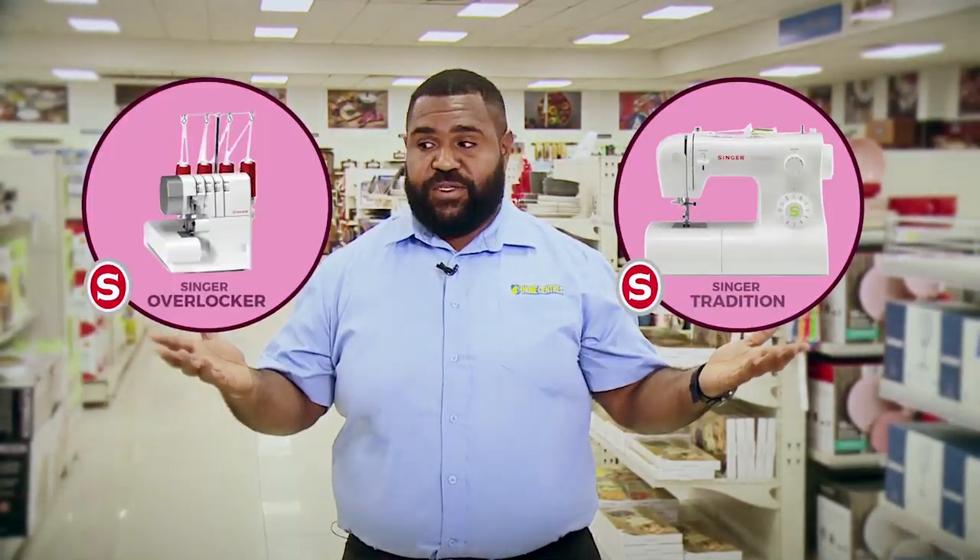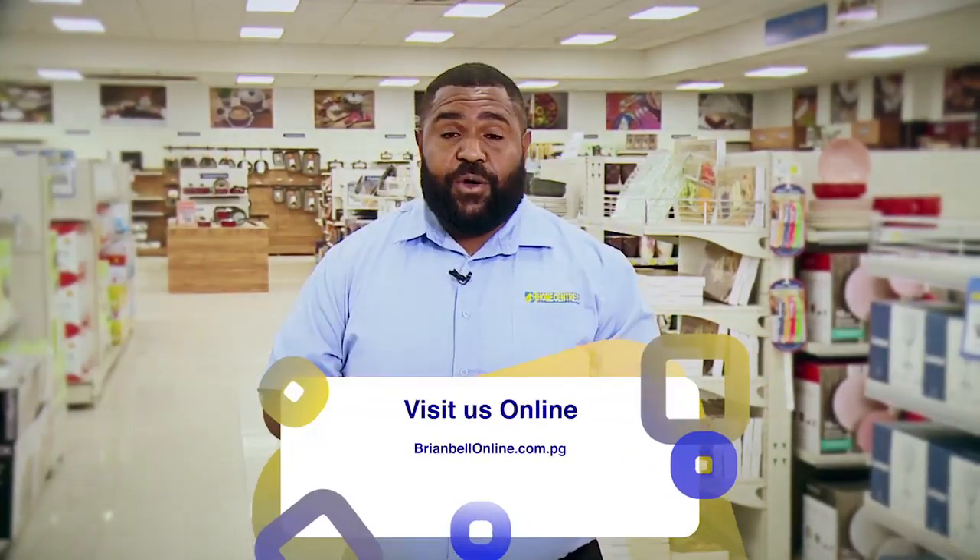We've reached the end of this segment. Here's a quick recap: we saw the Mother's Day catalog available at any Brian Bell Nationwide, which gives you ideas on what to buy for mom — like the Singer Tradition and Singer Overlocker sewing machines. These are great gift ideas. And if you can't come in, check out our website, Brian Bell Online, where you can access the e-copy of that gift guide.